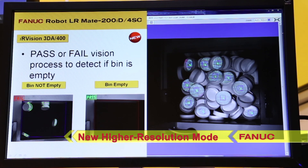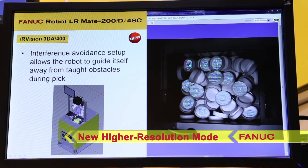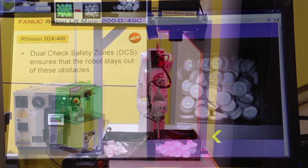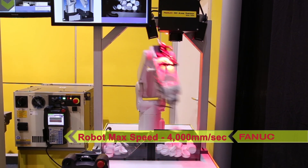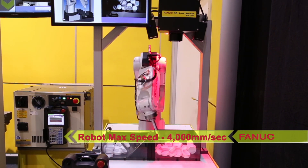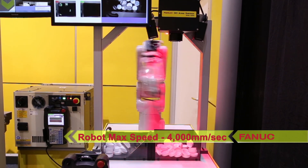All FANUC 3D area sensors are equipped with a higher resolution mode for greater 3D location precision. The mini LR-Mate 200ID 4SC cleanroom robot has a maximum speed of 4000 millimeters per second and includes a bottom cable exit option.